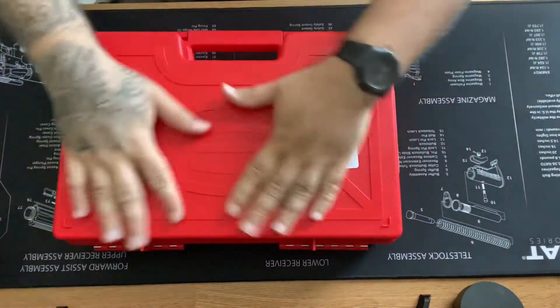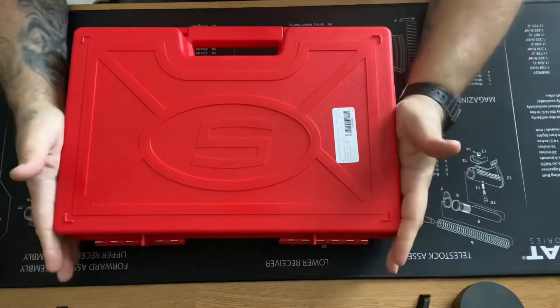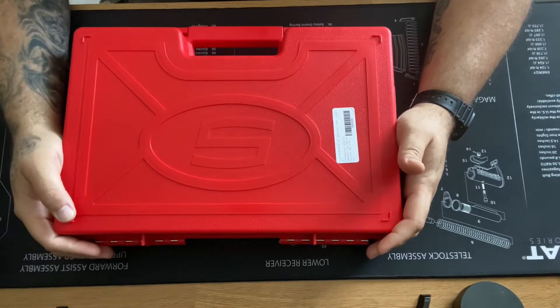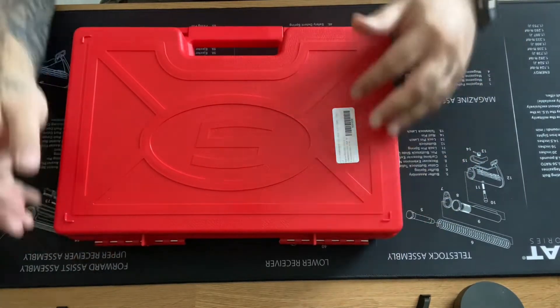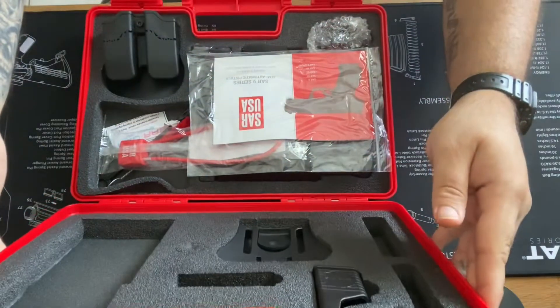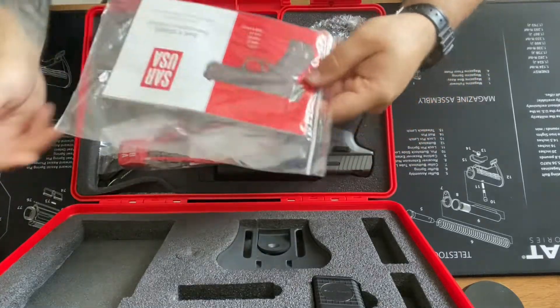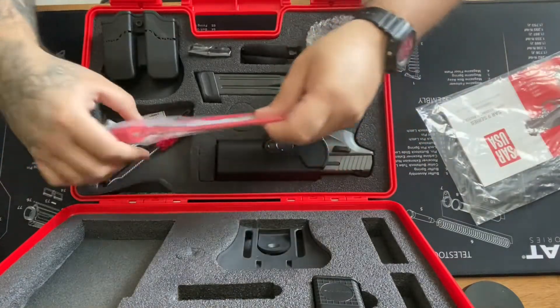The case is beautiful — comes in this red heart case with the SAR logo. Let's go ahead and open it. Yes sir, nice.